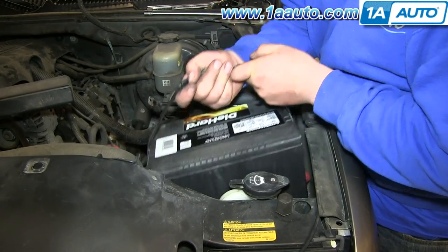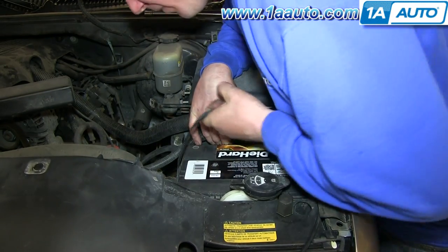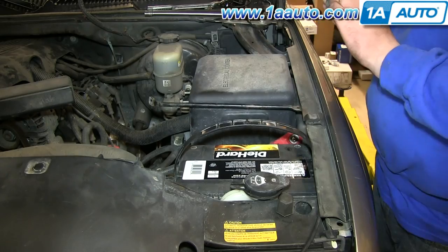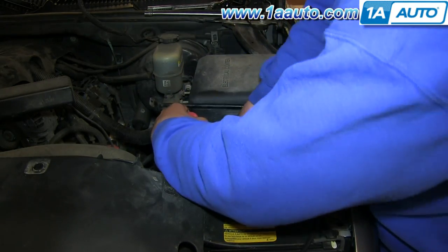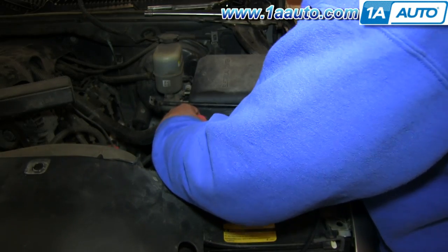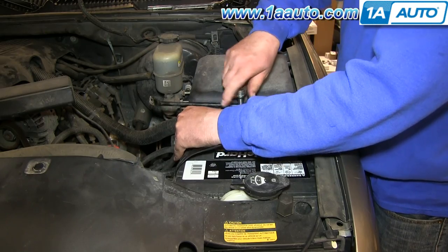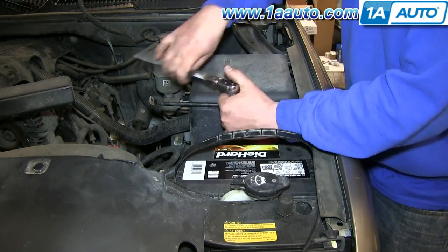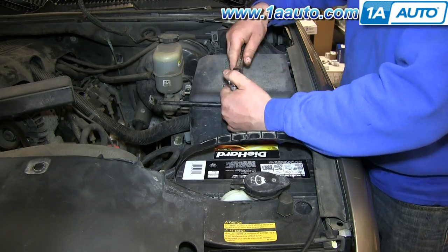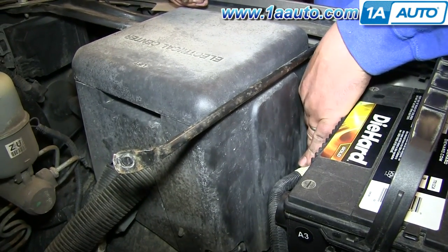Lower your battery back into place, and then put your battery hold down back into place. Just tighten that back up. Reconnect your positive battery cable and tighten it up.